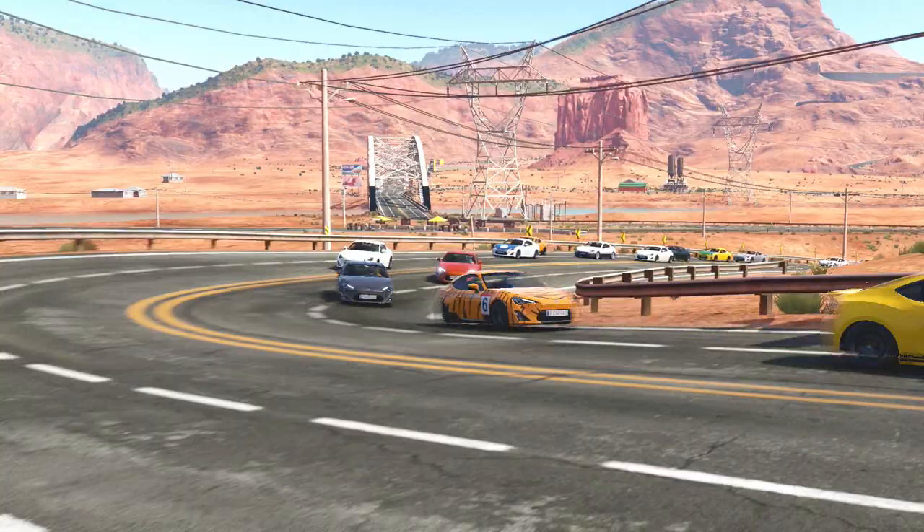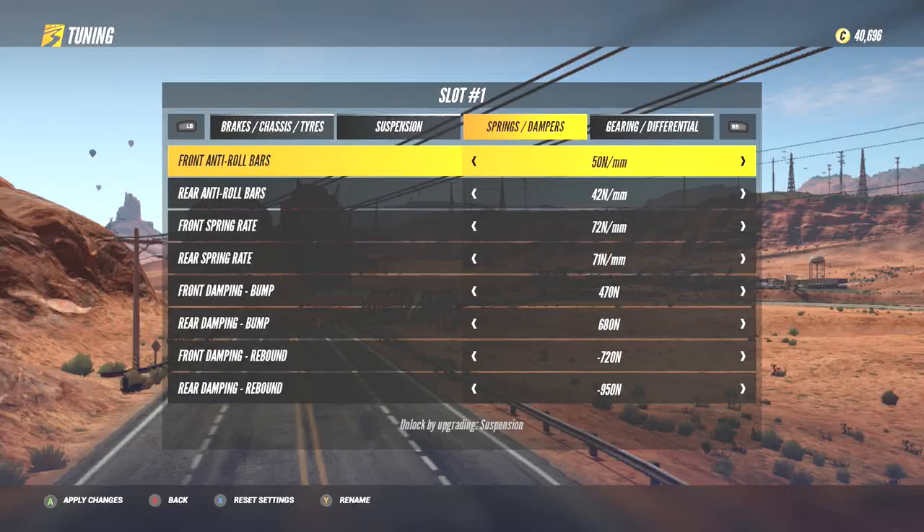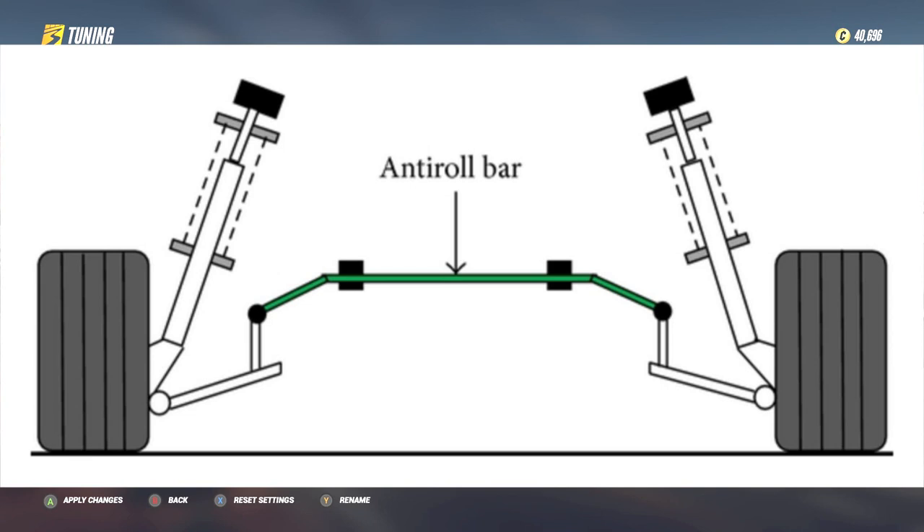First, let's dive into what anti-roll bars are and their purpose in setting up your car. Anti-roll bars are bars that connect to either side of your car, acting as a solid but slightly flexible link between the left and right suspension parts. By bridging the two sides of a car together, anti-roll bars allow you to fine tune exactly how much the front or rear end of a car will roll from side to side as you turn through a corner. This will ultimately affect how much oversteer or understeer you will experience due to lateral movement.